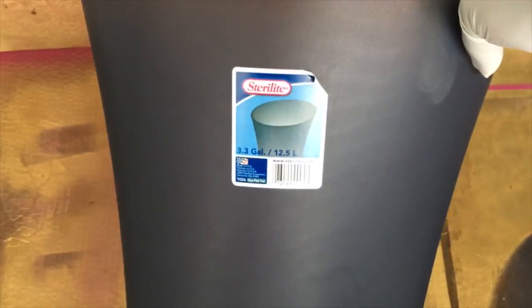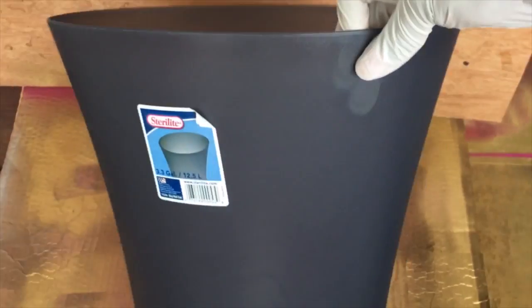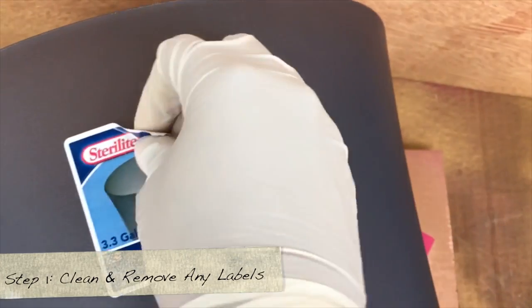I wanted to show you the trash can I found at Target — it was only six bucks. I liked it because it had a narrow bottom that expands outward at the top, so it has some dimension to it. I thought it would be perfect for the base. First, you want to clean off the trash can and get rid of any labels on it.